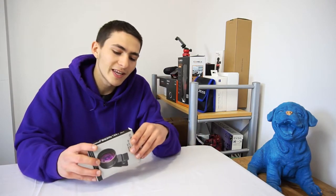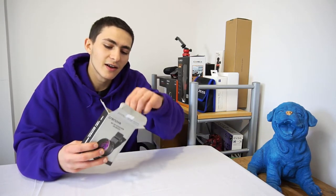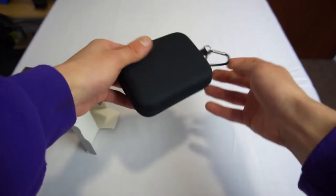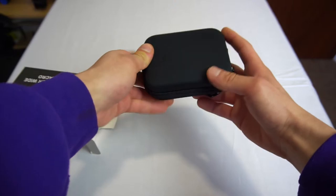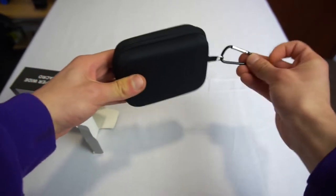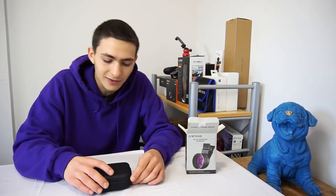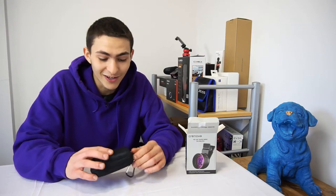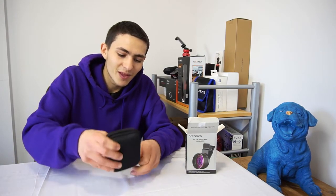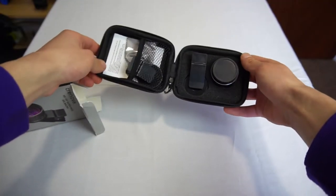Taking this apart, it looks like we have a protective case in here. Pulling out the protective case — it is shock resistant, so if we're dropping this it's not going to be damaging it. It's got a key ring holder type of thing where you could clip it onto a bag or a key ring, though it might be a little too big for a key ring. Let's go ahead and unzip the pouch — stuff is pretty nicely organized in here.